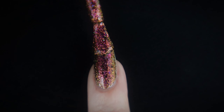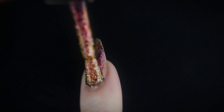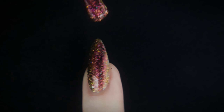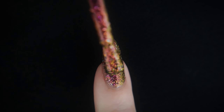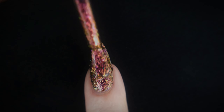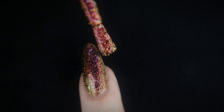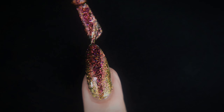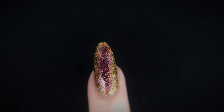We are slowly winning this battle with a second coat. We can really start to see the beauty of Dragon Scales. The flakies are starting to come to life. The color is becoming richer, deeper, shiftier as the second coat is applied. And this is what a second coat of Dragon Scales ended up looking like.